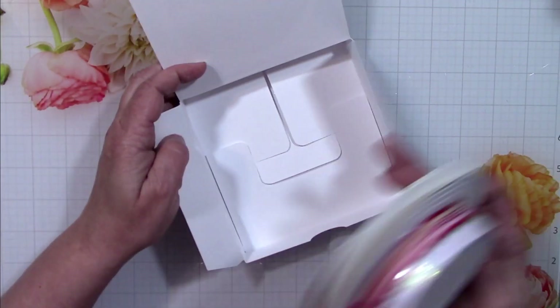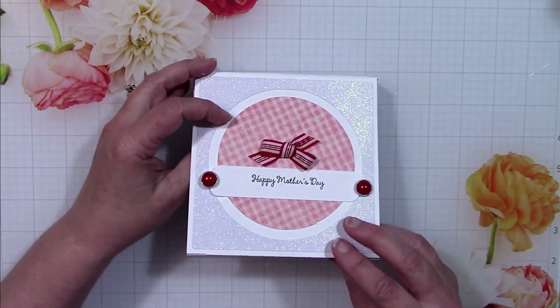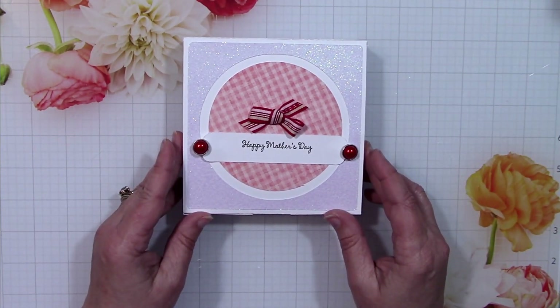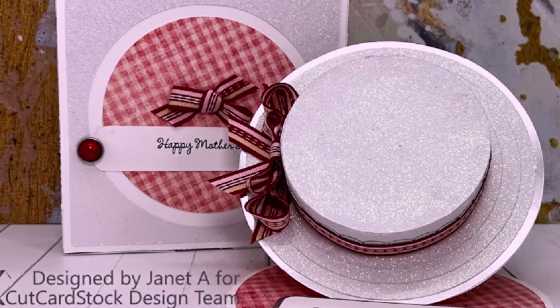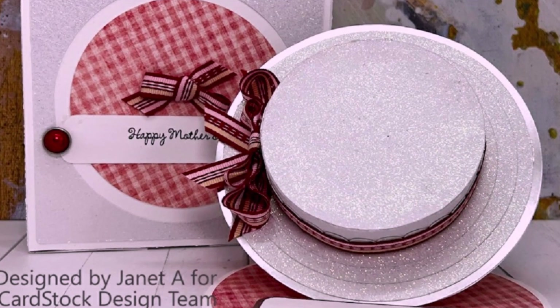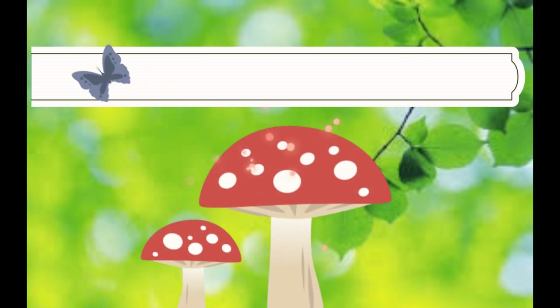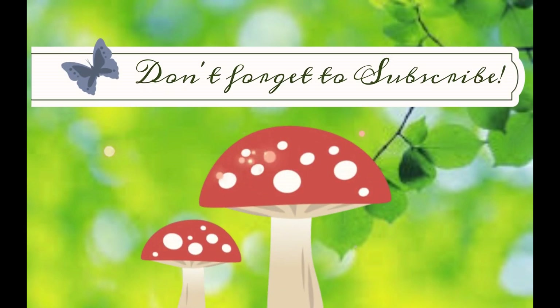It's the moment of truth — let's open up the box, put in our card, close it, and voila! It's a very pretty box and I really love how it turned out. Here's another quick view of the finished hat and its box. On behalf of Cut Cardstock, thanks for joining us — I hope you'll consider subscribing and come back again soon!